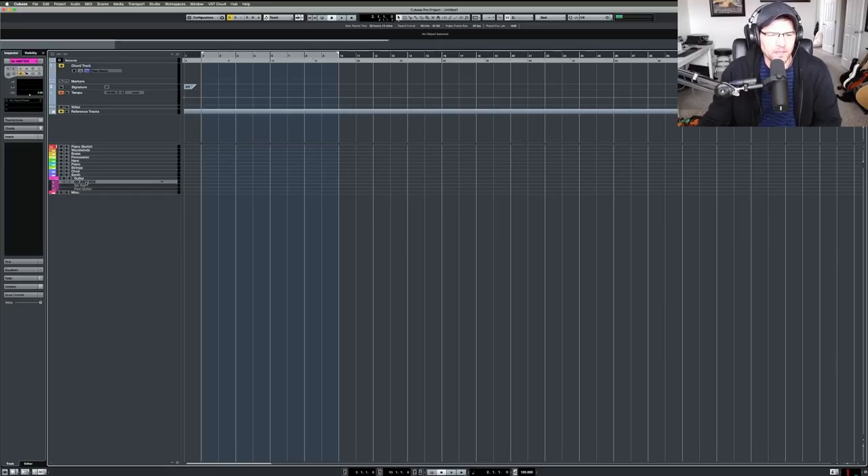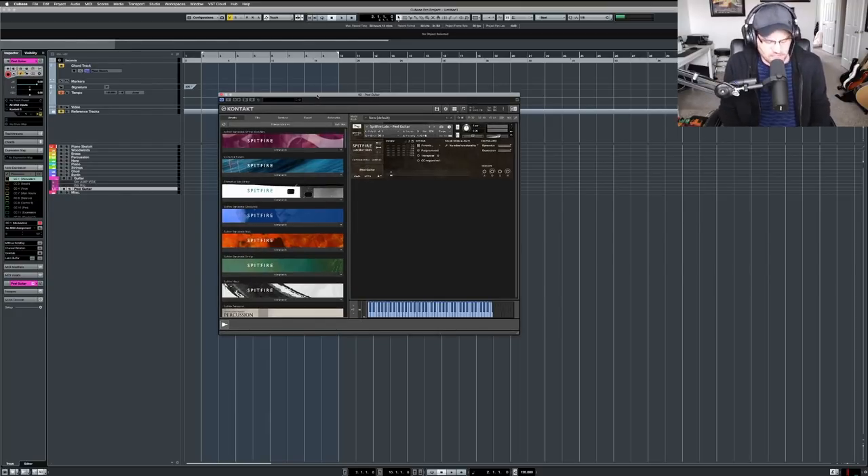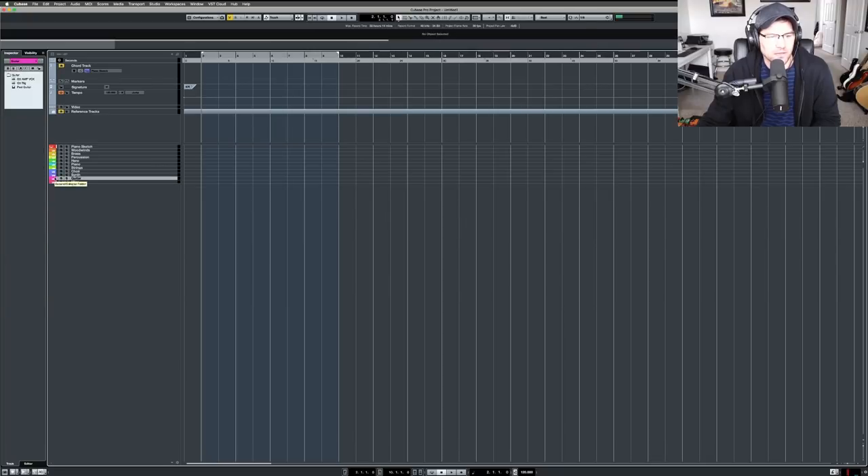I have a section for guitar now. I have a Vox amp that I can record directly, and I have Guitar Rig — it's not something I'd record a whole album with, but for texture or background use it works perfectly. You get all those different sounds without needing to hook up an amp. I also have Spitfire's Peel Guitar from Labs — it was in the bundle I got and it sounds amazing. It lends itself really well for ambient tracks. Adding reverb and delay to it sounds great.